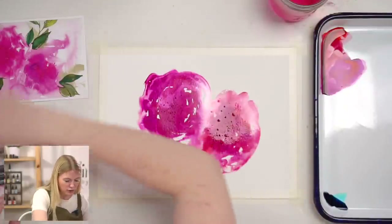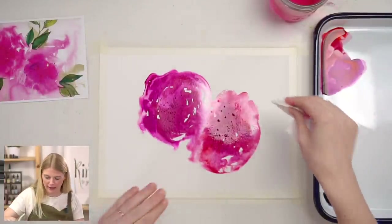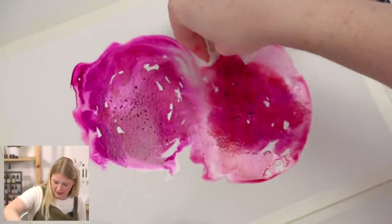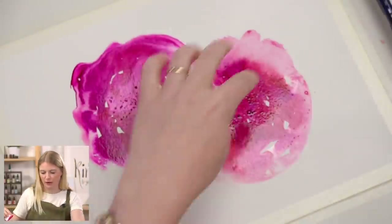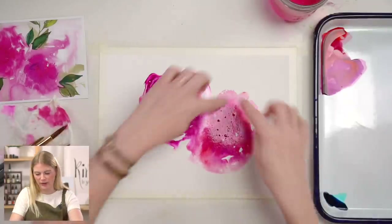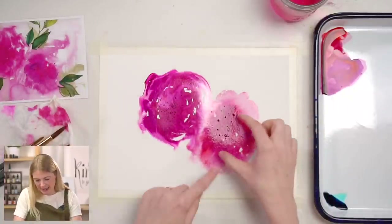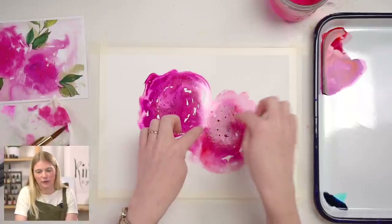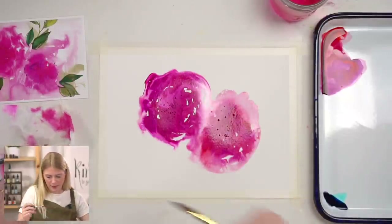If that happens you have two choices: leave it, or if you really want it smaller, you can take your paper towel and just tighten it in — lifting color up along the edge. Even though the circumference is still the same size, it starts to feel smaller because all the value and color is smaller.